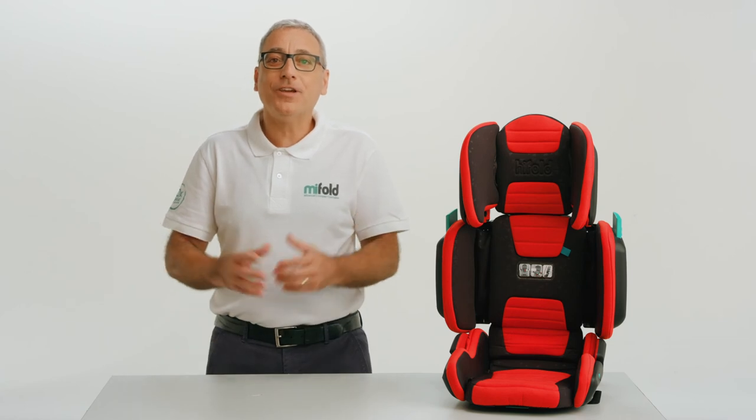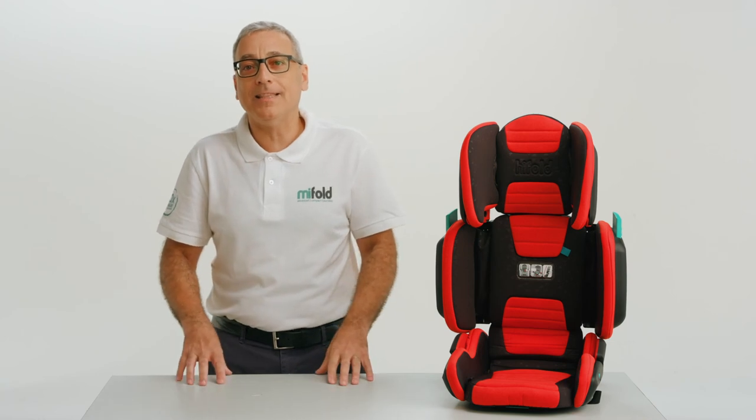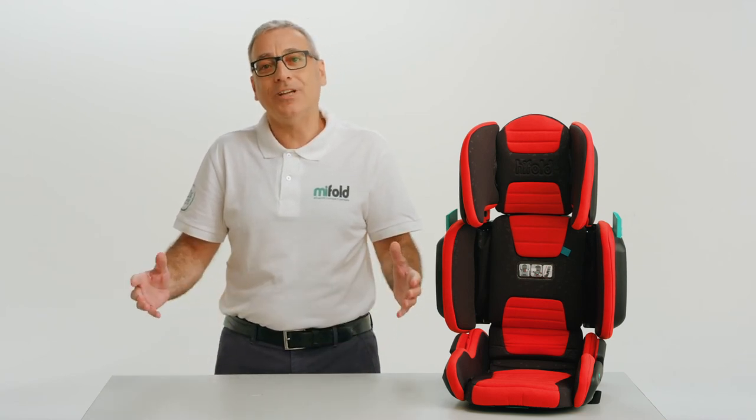Once you know the correct position of each of the adjustable sections for your child, you'll not need to repeat these steps with the child sitting on the booster. You can simply set everything to the correct position and adjust out as your child grows.